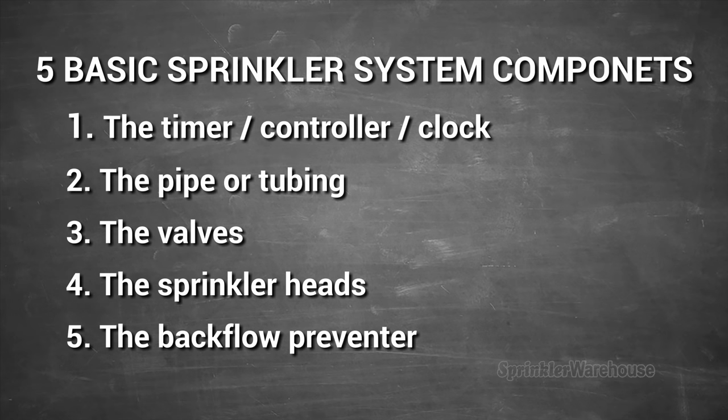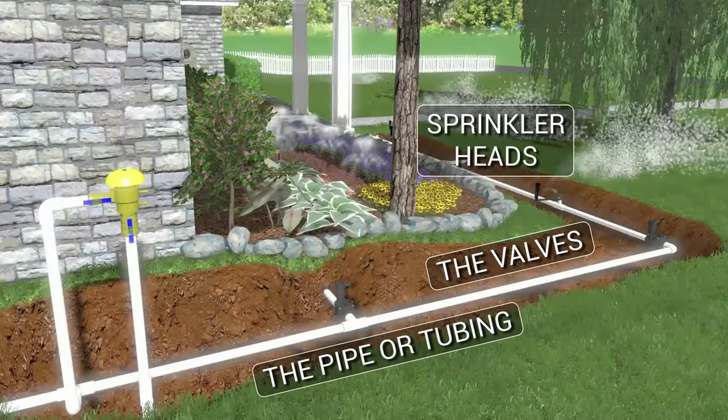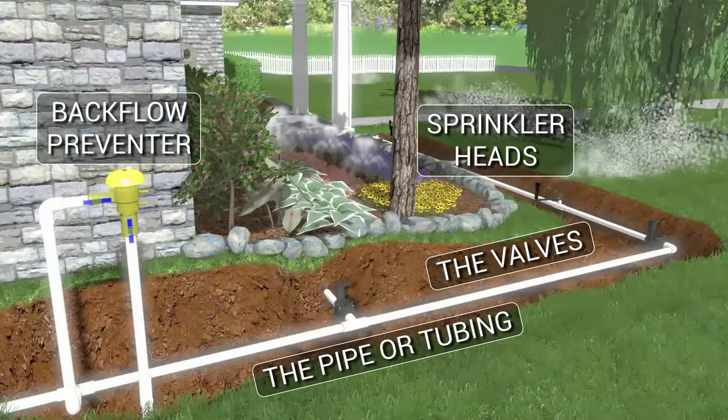An automatic sprinkler system is made up of five basic components: a timer or controller, the pipe or tubing, the valves, the sprinkler heads, and a backflow preventer.